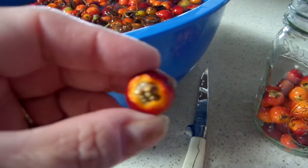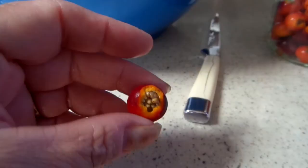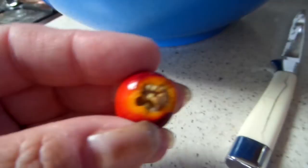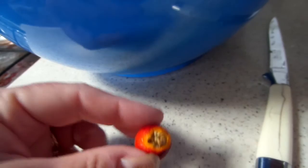Here are the little seed pods inside. In one video it said to take all these out, but it adds almost an hour and a half to two hours to your work time. Another one said leave them in and the cheesecloth removes them all.